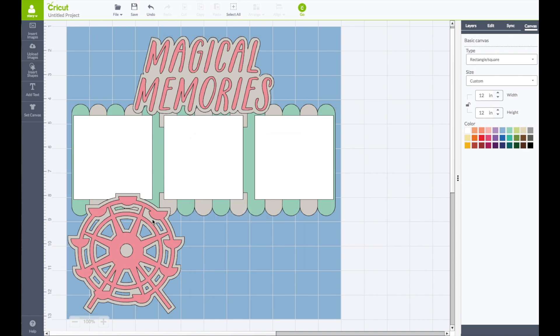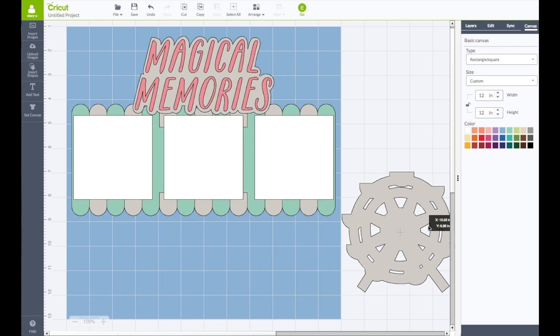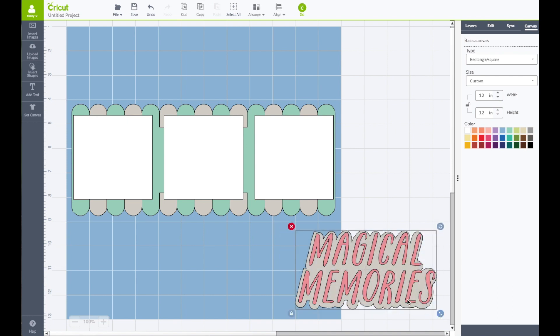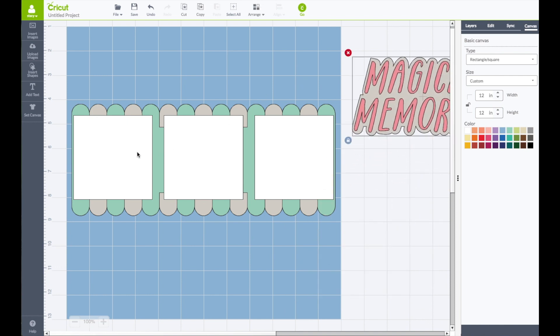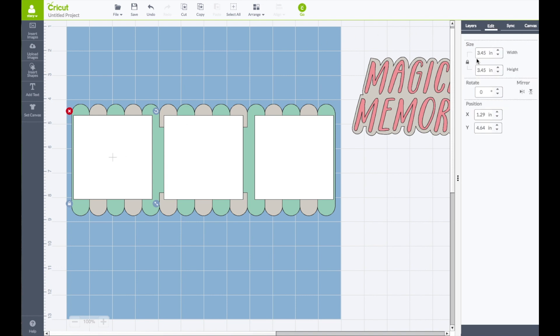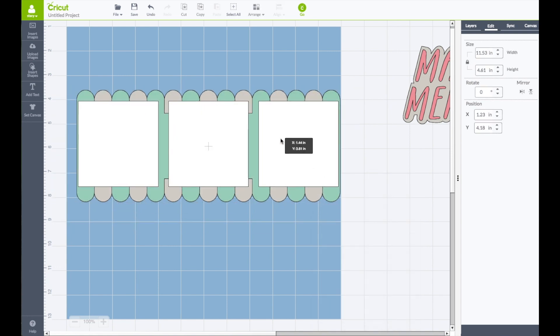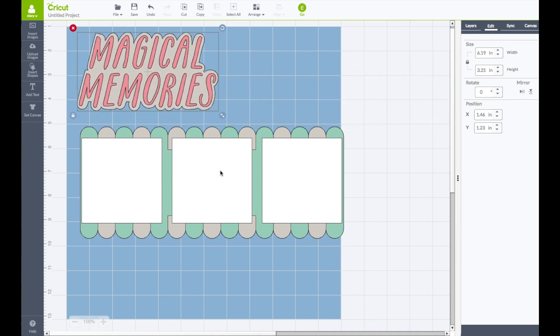Right click on the layout and choose ungroup. Remove the ferris wheel — I am not using that piece. Bring the remaining pieces down, take your left mouse and go across both of those pieces, go to the top toolbar, click align, click center, then right click and choose group so that piece stays together. For the three photo mat pieces, click on each one, go to the right hand side toolbar under edit. The size is 3.45 — I am going to make each one be 3.5 with the lock locked. Then select all those pieces, right click and choose group, and bring the title piece to the middle.